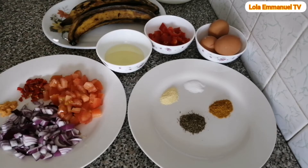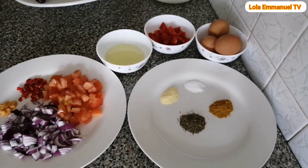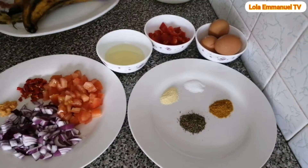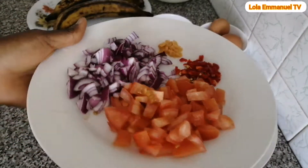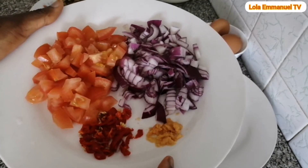In today's video, I will be sharing with you how to make egg and plantain frittata. Here is the list of ingredients. I have two ripe plantains — please do not mind the color. I have chopped onion, chopped fresh tomatoes, chopped fresh scotch bonnet, and ginger paste.